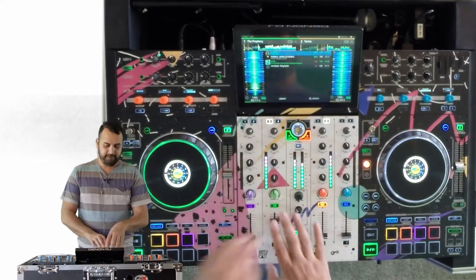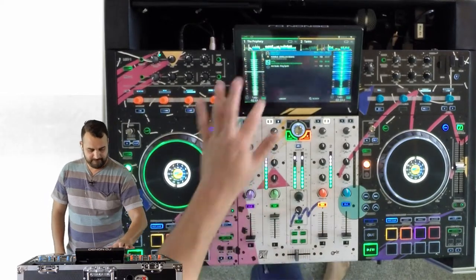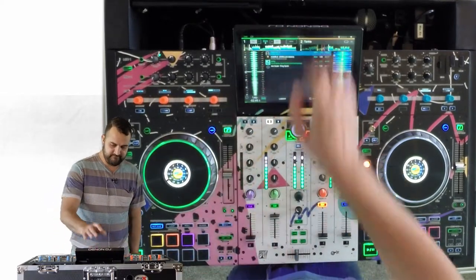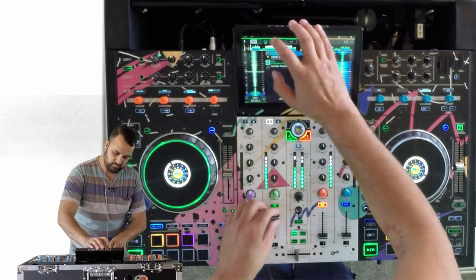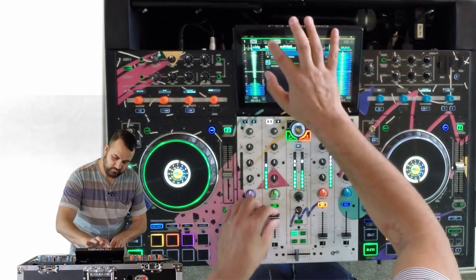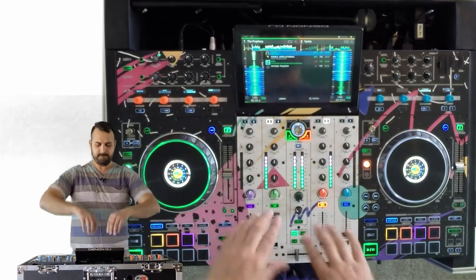So this is what it sounds like all by itself. And when you layer the two, it is fantastic results. You can do this with vocals, you can do this with loops — all sorts of stuff. It's very cool, very fun, and super simple to do.